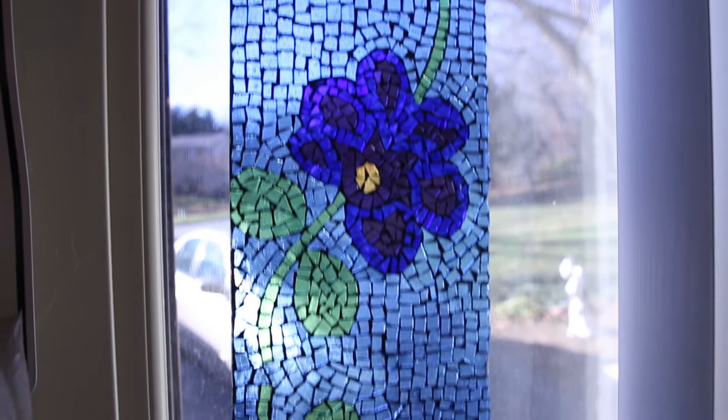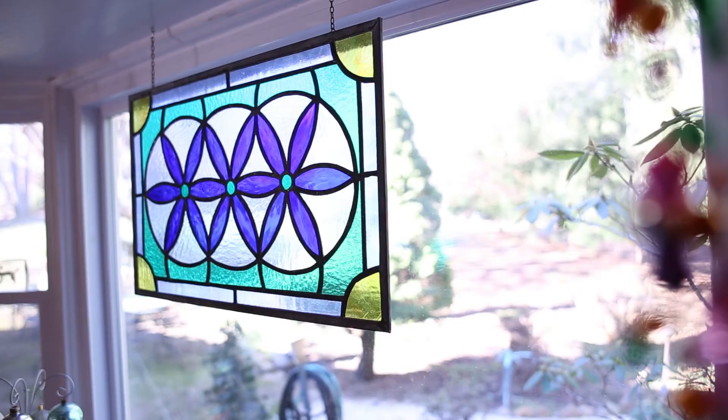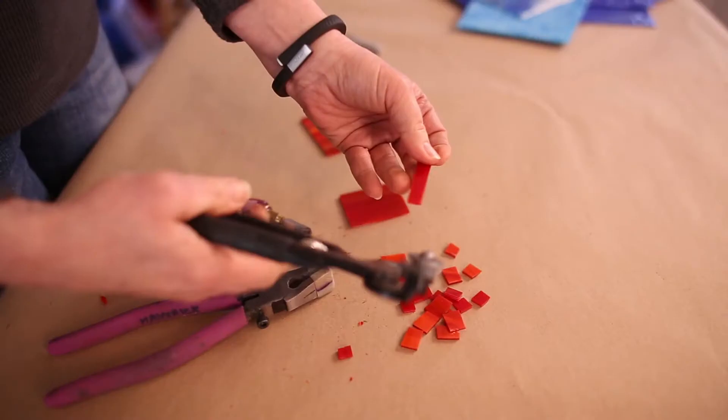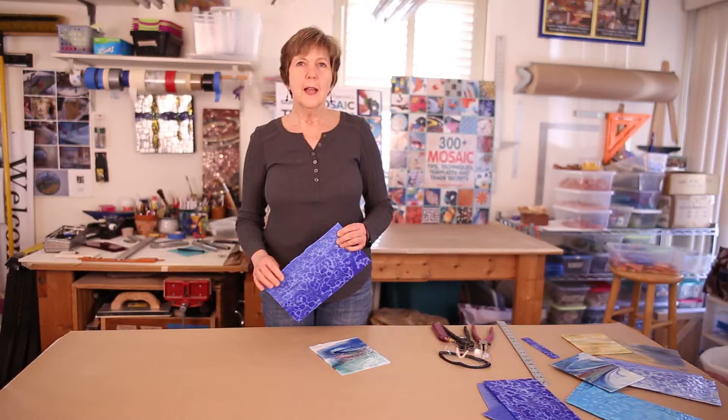We often think of stained glass in the context of churches, window hangings, and Tiffany lamps, yet it can be an extremely versatile and fun mosaic material. Although you can purchase pre-cut mosaic materials, what's really great about stained glass is you can cut any shape and any size that you need quickly and efficiently.